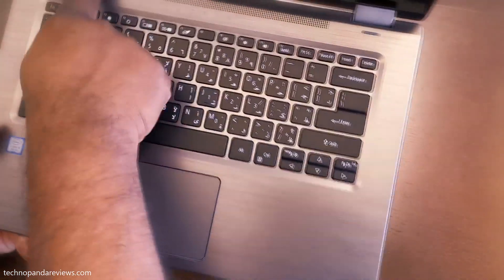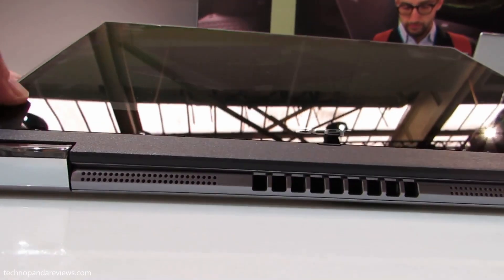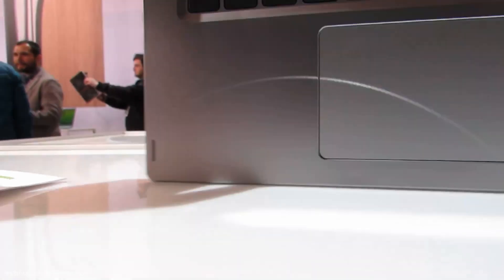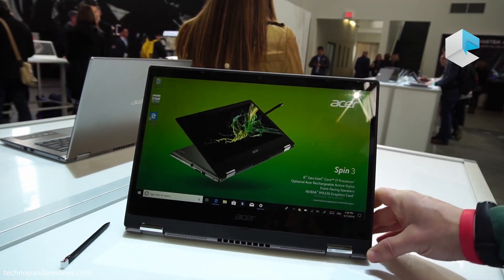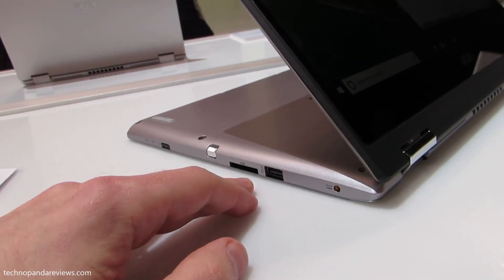The Spin 3 comes with dual front-facing speakers that provide loud audio with decent bass, hidden behind a grill at the top of the keyboard. I really like this placement because they face you in both laptop and tablet mode. Maximum volume is around 74 decibels, and even at top volume I could not hear any distortion — better than most ultrabooks which tend to have very tinny speakers. On ports, you get full-size USB ports, an HDMI port for an external monitor, and an SD card reader. Unfortunately, there is no USB Type-C port, which is a shame — in 2020, every laptop should ship with at least one USB-C port.